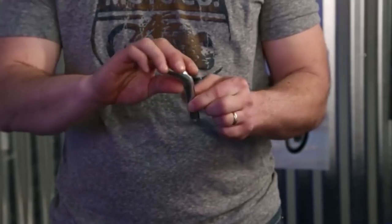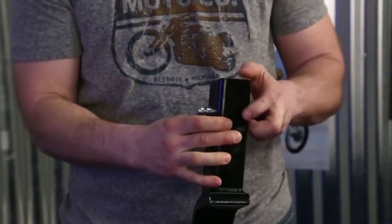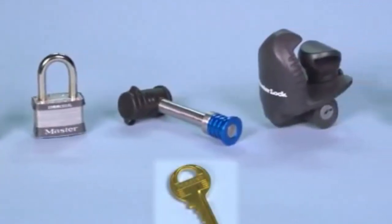Hey everyone! Welcome back to my channel, where I review the top products on Amazon so that you can make an informed purchase decision. Today, I'm excited to share with you my top 5 picks for the best trailer hitch locks on Amazon.